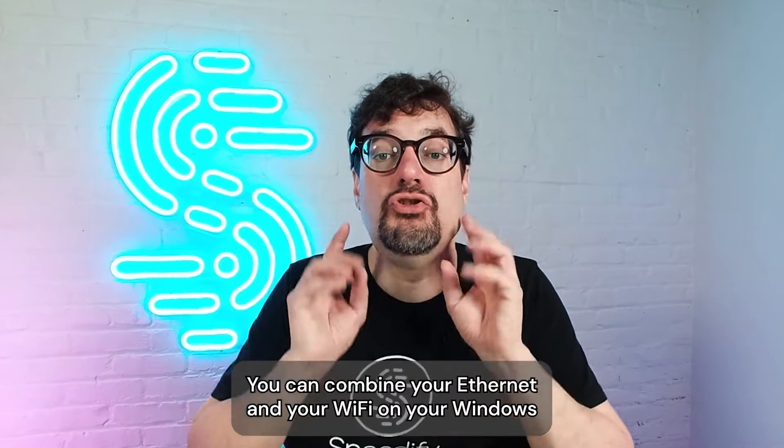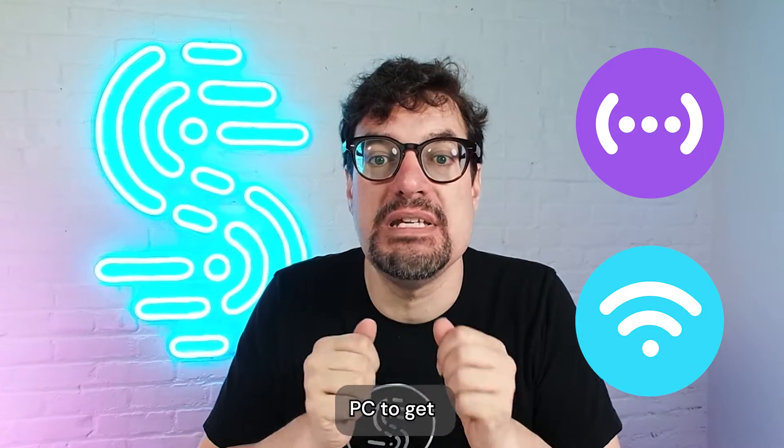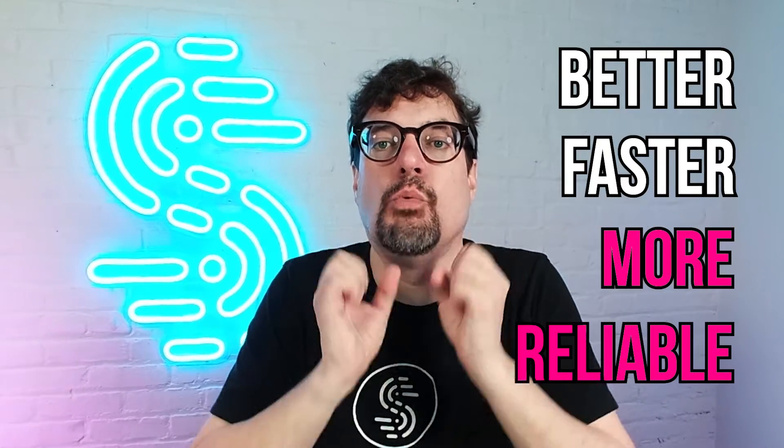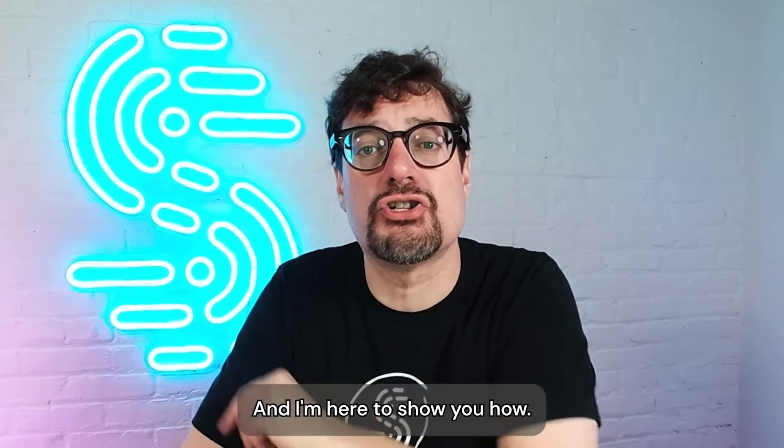With just a few simple steps, you can combine your Ethernet and your Wi-Fi on your Windows PC to get better, faster, more reliable internet for your browsing, streaming, video calls, and games. And I'm here to show you how.